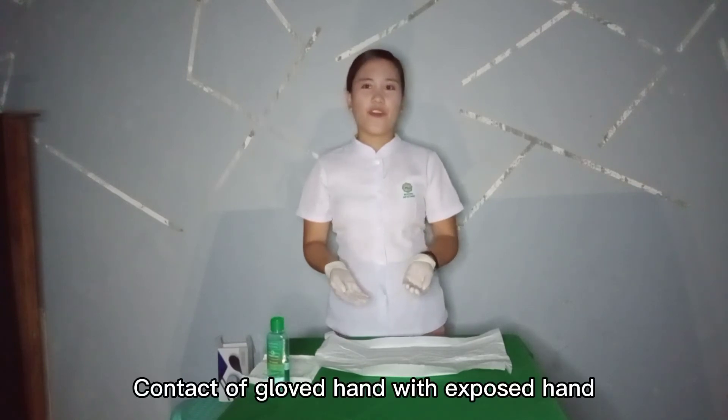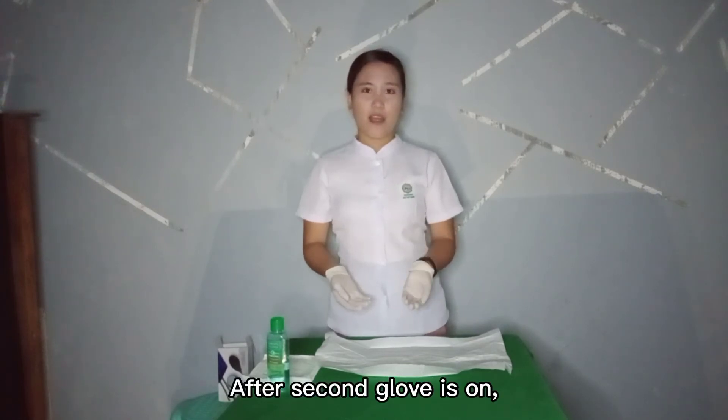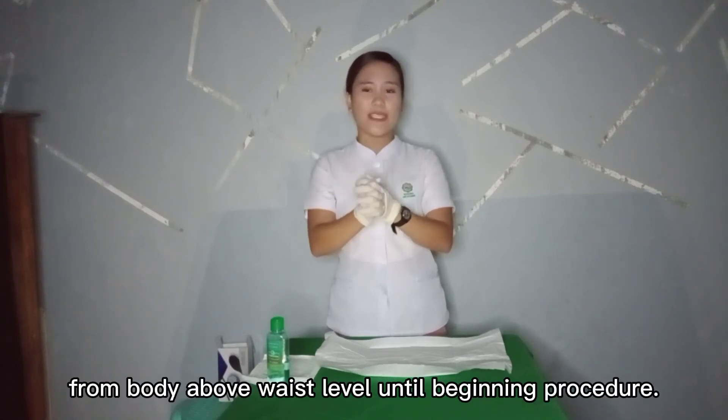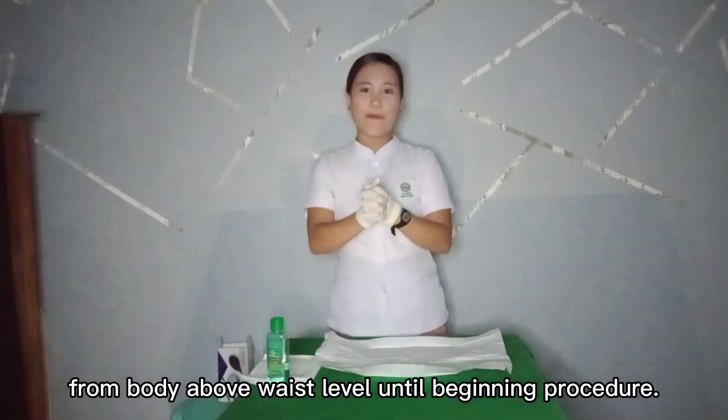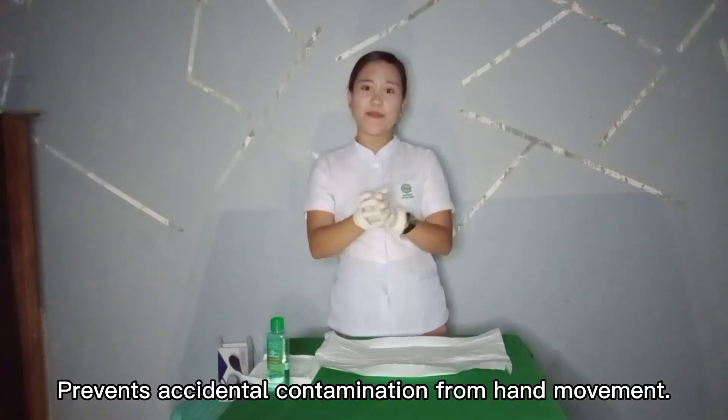Contact of gloved hands and exposed hands results in contamination. After the second glove is on, interlock the fingers of both gloved hands and hold them away from the body above waist level until beginning the procedure. This prevents accidental contamination from hand movement.